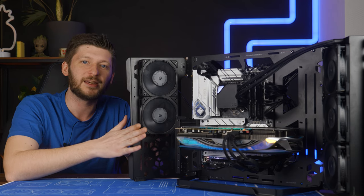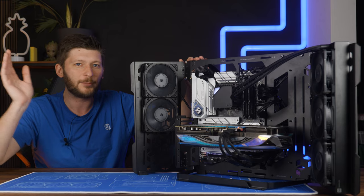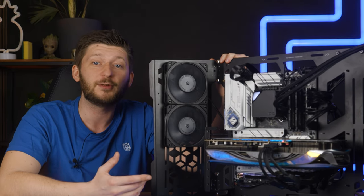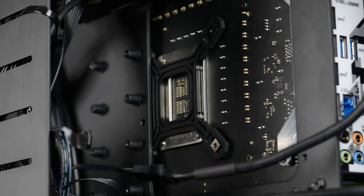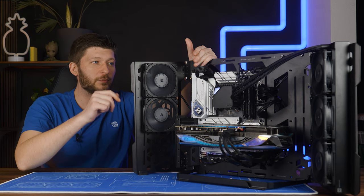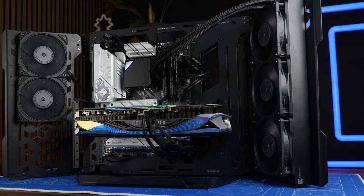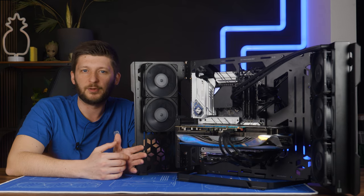Now let's get to the point that infuriated me during the build. This is supposed to be a test bench — open, zero obstructions — so you can just slap stuff on, benchmark, take it off, next one, and so on. Except when your benchmarks are about CPU coolers. For some reason, Cooler Master thought it was a good idea to make the back hole partially obstruct the mounting holes of a cooler on Intel boards. So each time you install a cooler, you'll have to at least loosen three individual motherboard screws just to squish in the bracket. This alone makes this thing utterly useless for CPU cooler benchmarks — and it would have been easily solvable. Just make the hole bigger.